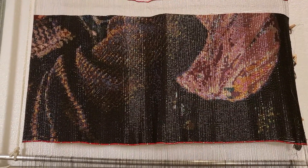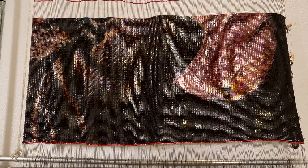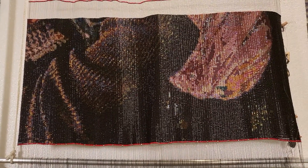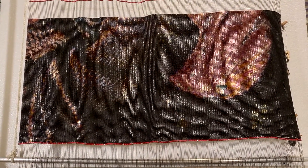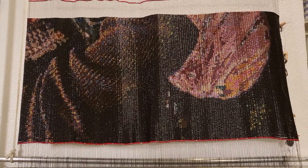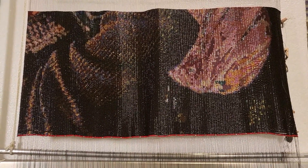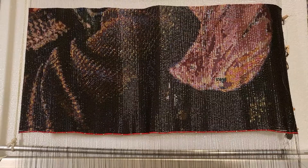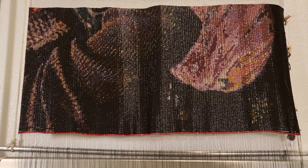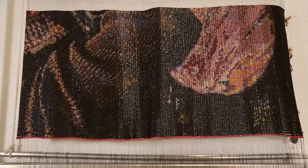I'm 29%-ish done, so about a quarter of the way done plus a few. This piece is utilizing 97 colors, and so far I have installed 37,500 beads on this. You know the numbers to plug in on how to find how many beads I'm going to use with the whole thing, because it's 300 rows across, 430 beads.